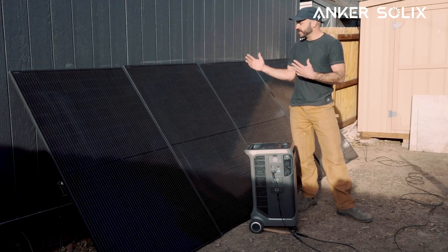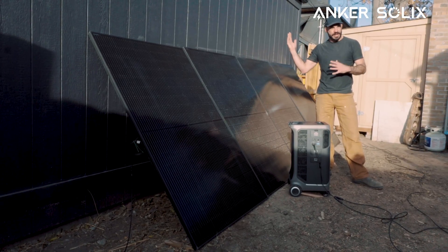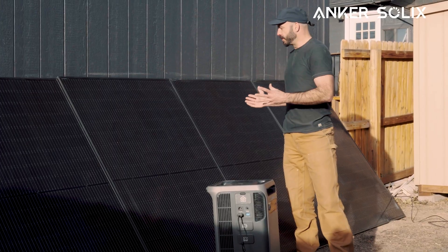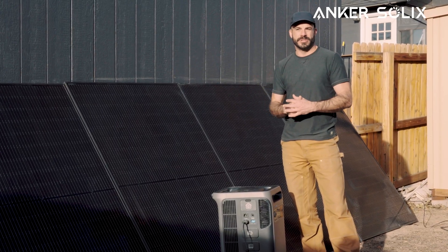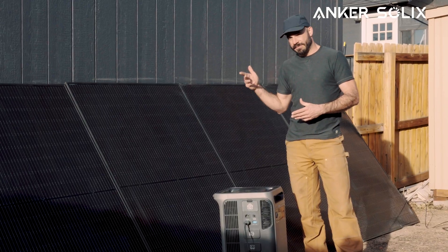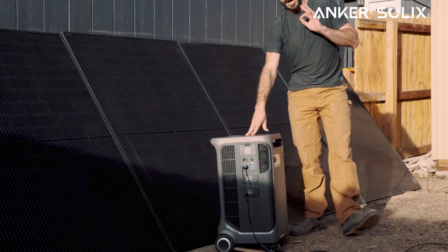When considering locations for your array, it's ideal to have them facing south if you can, and have them at a tilt that depends on your latitude to optimize performance. These rigid solar panels are the ultimate pick if you're looking for a place to permanently mount your solar array and maximize your daily input of solar power. They offer the longest-lasting, most durable solution if you're looking for a way to recharge your F3800 or F3800 Plus off the grid.